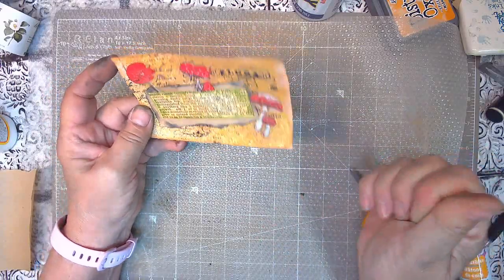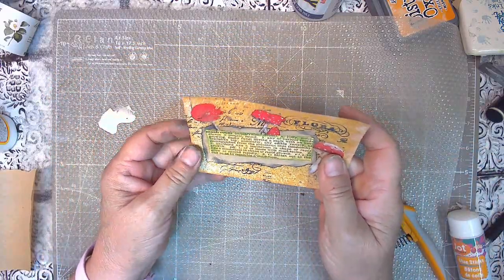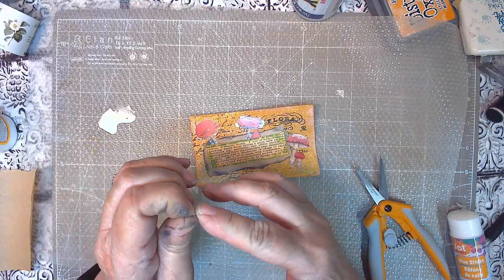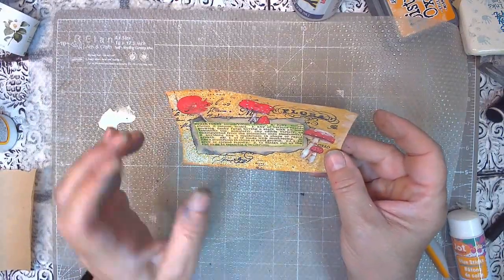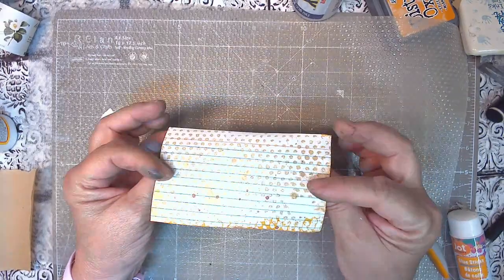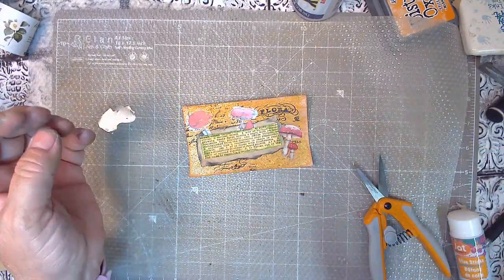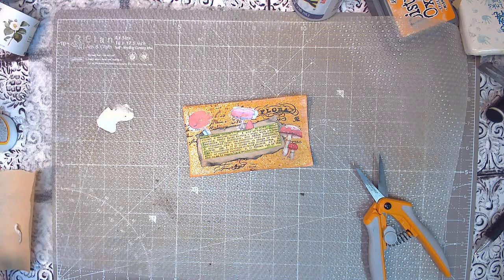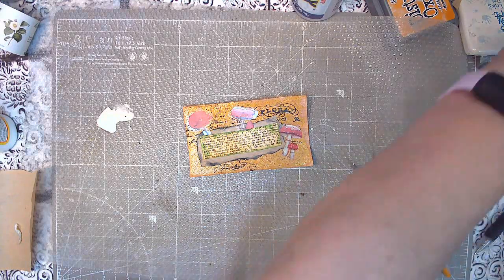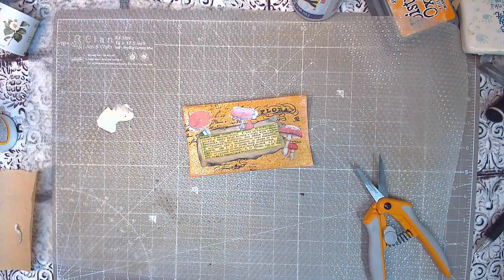I'm going to call this one done. Again, this will be in my Oxide Ink series, my Temu Tuesday series, and my Craft With Me. Guys, I appreciate you. If you are a returning subscriber, thank you for staying with me. If you're a new subscriber, welcome aboard. Y'all have a wonderful Memorial Weekend, and God bless — I hope you come back. Bye bye.